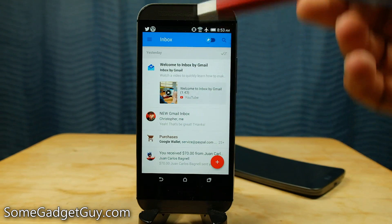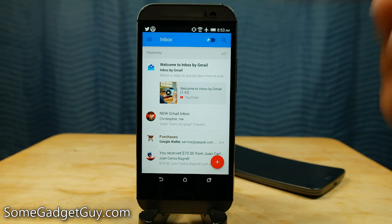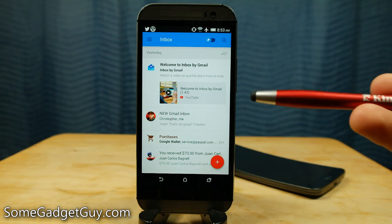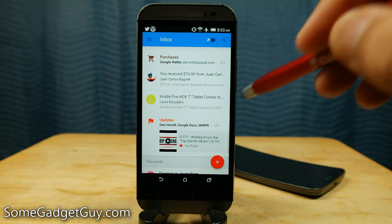So unlike traditional email, where all of your messages are organized by date, time, or sender and then just sort of stay put even after you're done reading them, the Inbox app is trying to clear things out so you can get rid of things that you don't need to pay attention to anymore. And if you're ever concerned about losing a message, there are two handy tools that can keep a message sticking around.